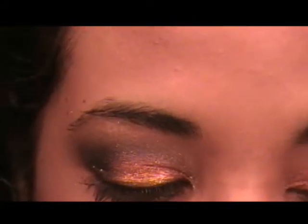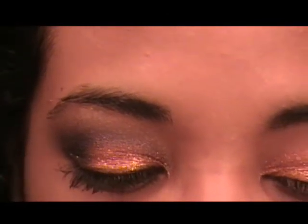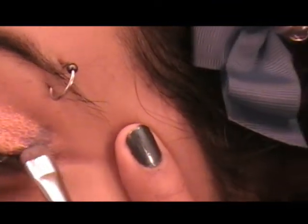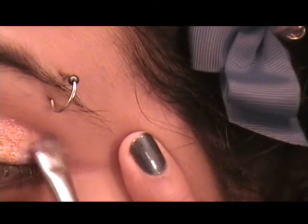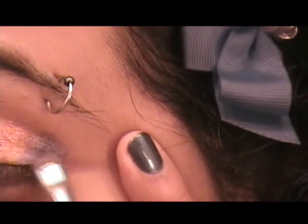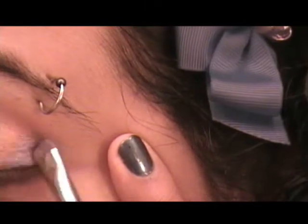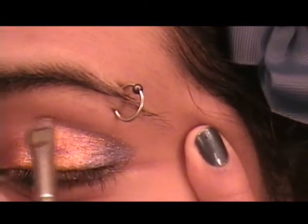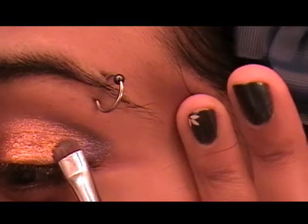Once you're done there, take a little bit of Bluestorm pigment from MAC with your 213 brush and just kind of pat it on the outer corner. Bluestorm is like a navy blue — it's a really awesome color. I pretty much use it with anything. Navy blue is always awesome.